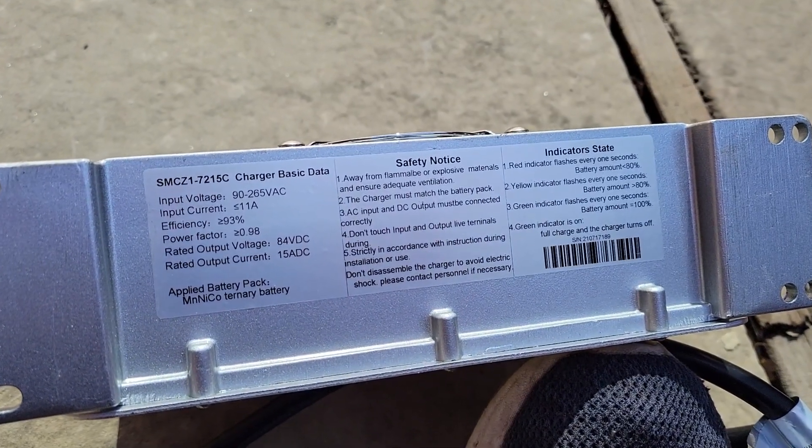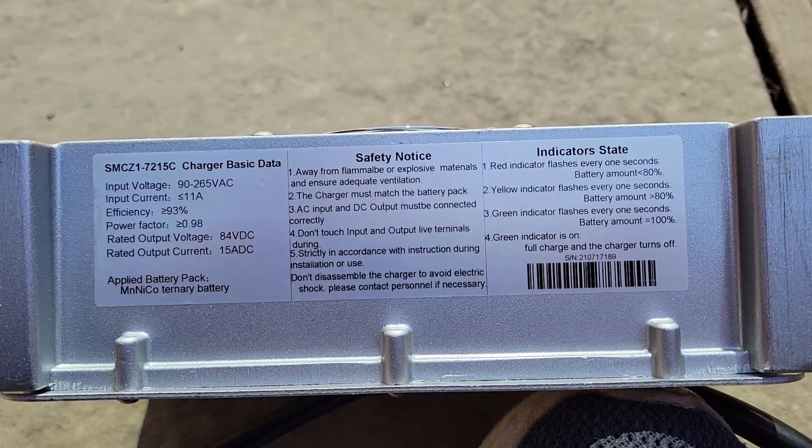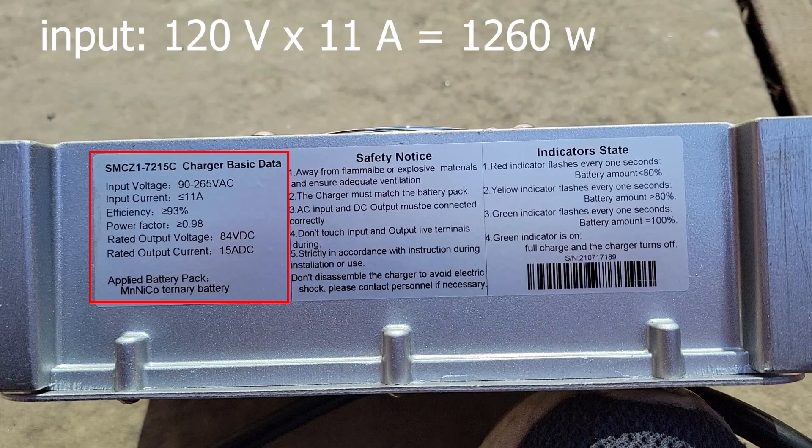The label looks pretty good at a glance. On the left-hand side, checking out some of these voltages, we have 90 through 265 volts input. In the US that's going to be 120 volts by 11 amps, giving us 1,260 watts at full charge.